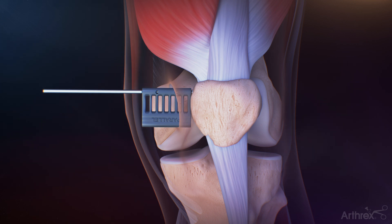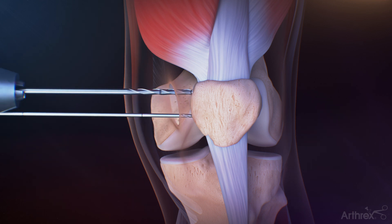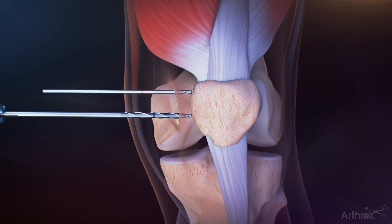If using the parallel guide, drill the 2.4 mm guide pin to the second laser etch mark off the parallel guide. The longer guide pin is placed 15–20 mm distal and parallel to the first guide pin using the parallel guide. The parallel guide is removed and both 2.4 mm guide pins are overdrilled with a 4.0 mm cannulated reamer to the laser etch line.